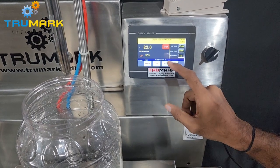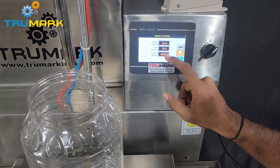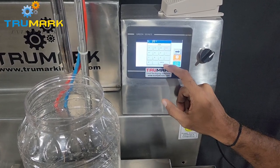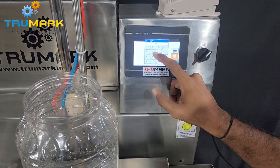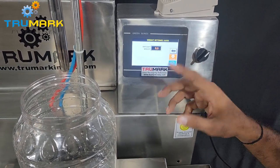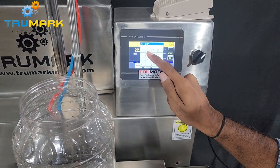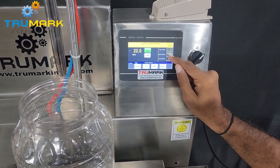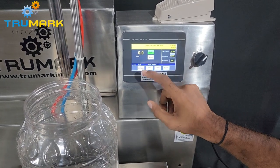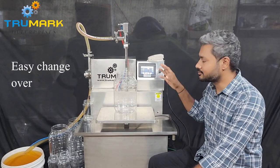Now we want to set for 4 kg. I am stopping the machine, going to the weight section, and setting the target weight to 4000 grams. Fine weight I can keep at 3980, and coarse weight I can keep at 3950. In-flight I am making it 0 for now and will set it later based on results. I am increasing the speed since we are doing a large fill. The machine is set for 4 kg — as simple as that, it barely took 2 minutes to set the parameters.